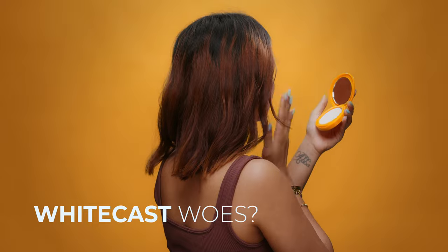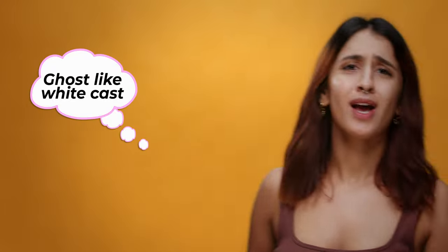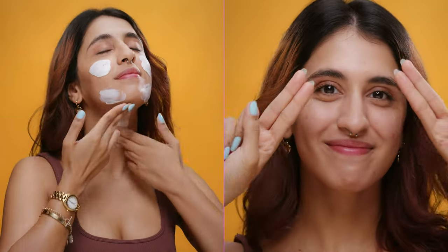In your head, does sunscreen mean ghost-like white cast? Drop that thought and try this hack. Apply your first layer, blend it in and let it bond with your skin for 60 seconds. Then apply another layer for foolproof protection. You can amp up your sun protection by using makeup products with infused SPF.